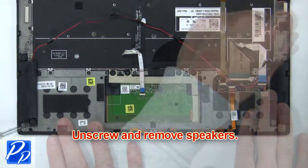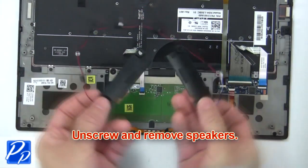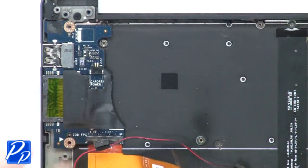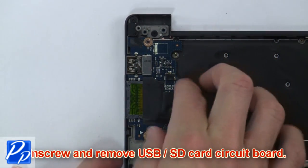Then unscrew and remove the speakers. Now unscrew and remove the cooling fan. Then unscrew and remove the USB SD card circuit board.